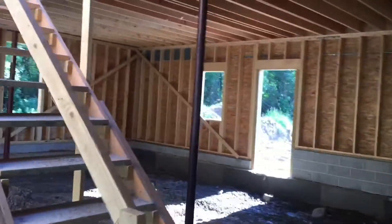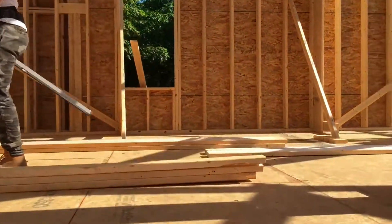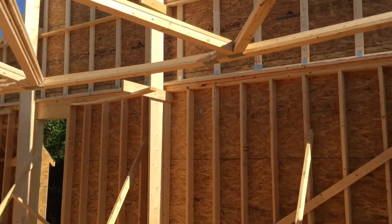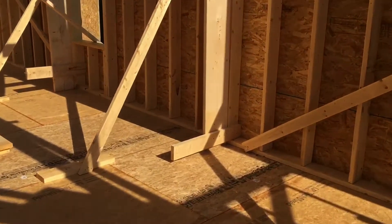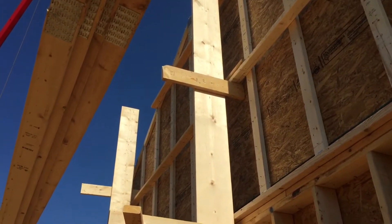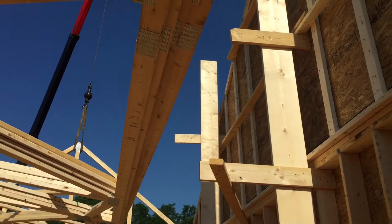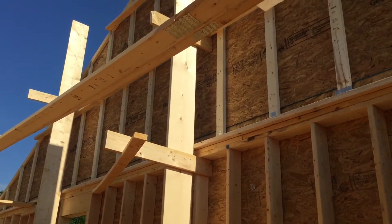Let me go up there and show you how they laid out the measurements for the trusses. As you can see, they put up some 2x12s and secured them to the studs. They plumbed that, and once it's plumb the rest of the trusses will be set with a 24-inch on-center spacer, going one after another from that main one. You just have to make sure that main one is nice and plumb.